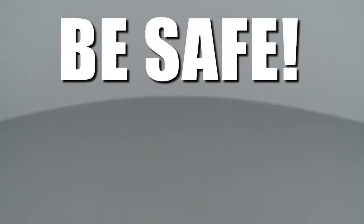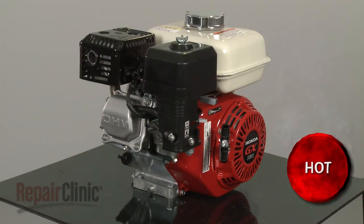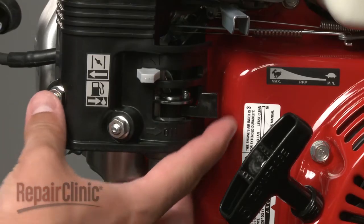Repair Clinic encourages you to perform this procedure safely. In this video, we will show one or more of these icons to alert you when to use caution. Before you begin the replacement, make sure the engine has cooled. Remove the wire and boot from the spark plug and turn off the fuel valve.